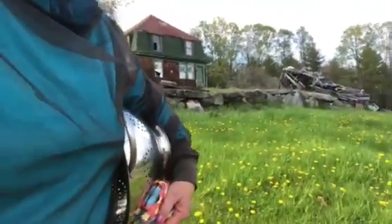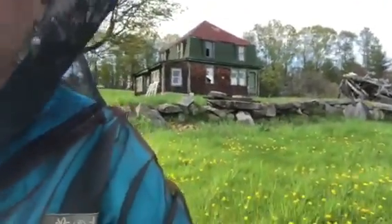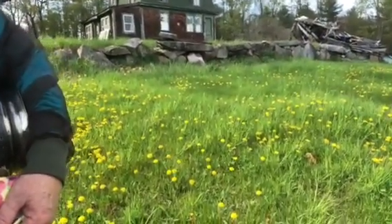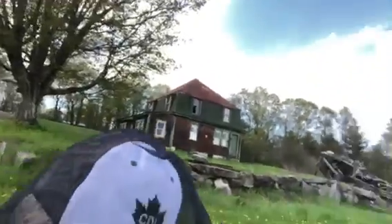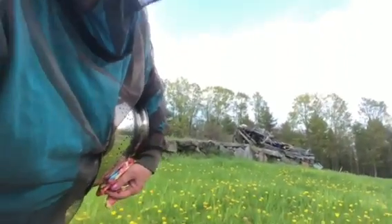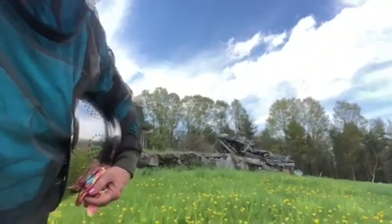I found a dirt pile, let's see if this will do. I don't mean to keep jiggling you around, but I also don't want this to fall over and break my camera. I might just have to stick you in the dirt. That's what I'm going to do — I'm sticking you right in the dirt.